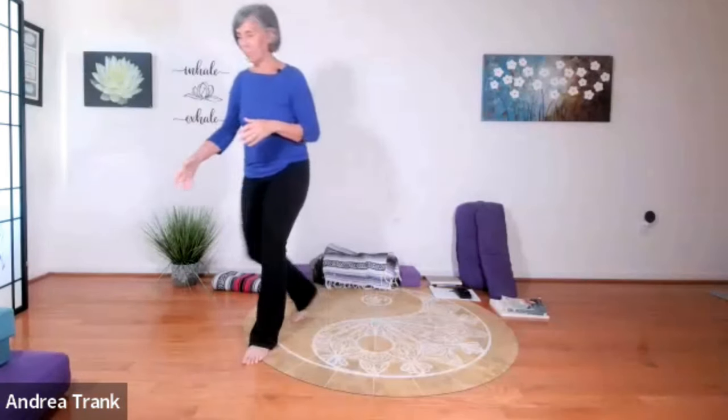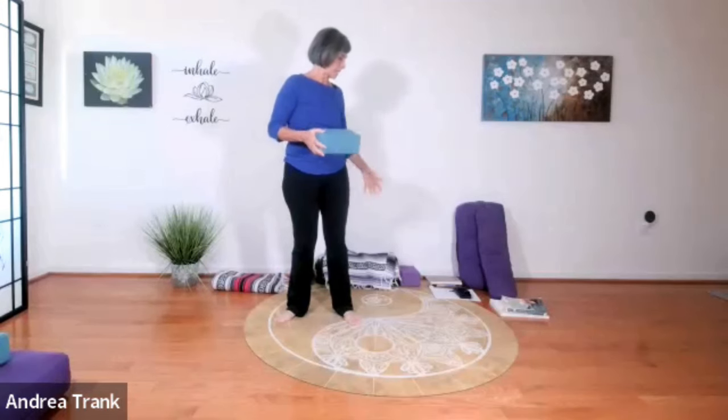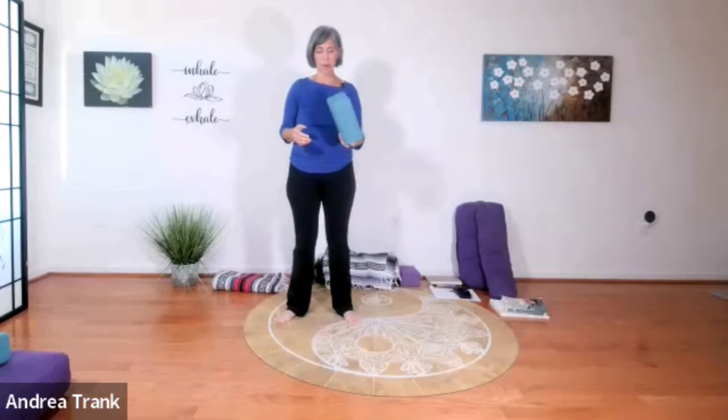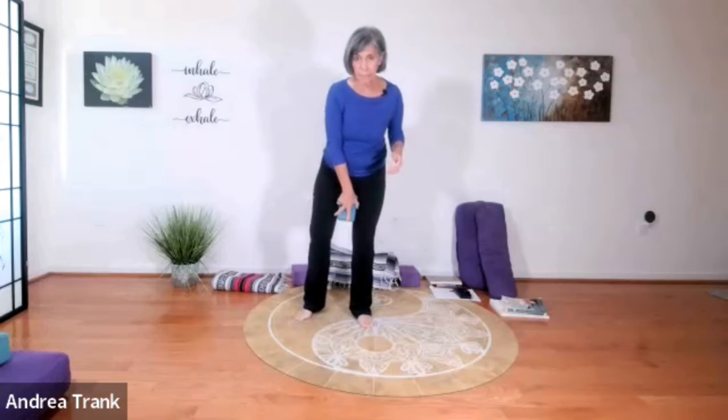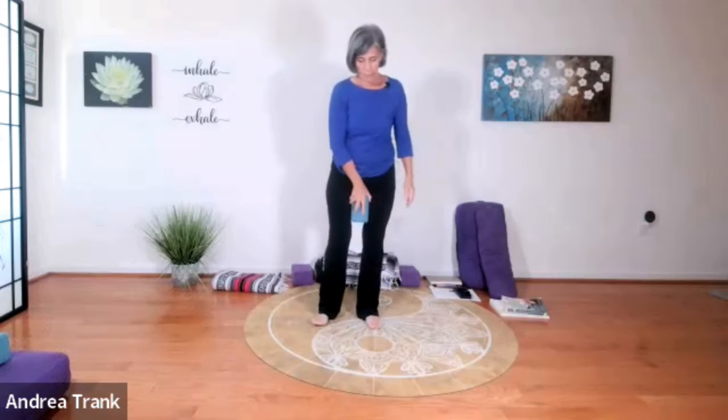If you have some supplies, blocks would be super helpful today, and a strap would be super helpful as well, along with blankets and cushions for when we're on the ground. We'll start by taking our block and placing it between our thighs — not the widest way, but this way. Squeeze it to activate the muscles of the legs and start feeling your feet more.